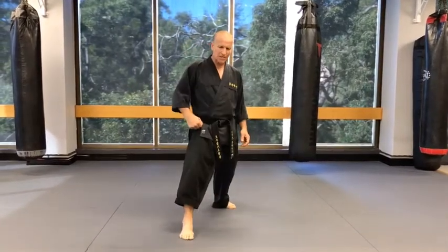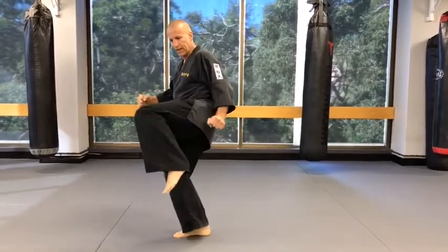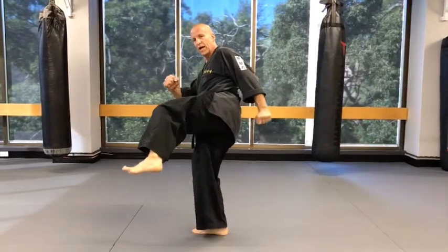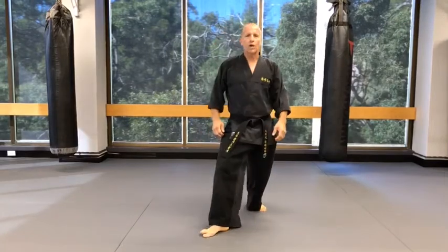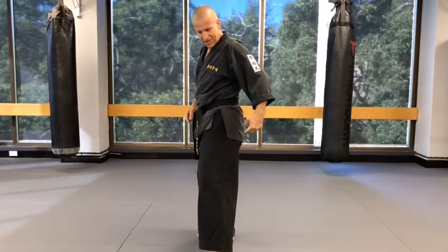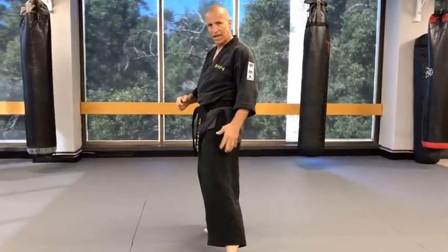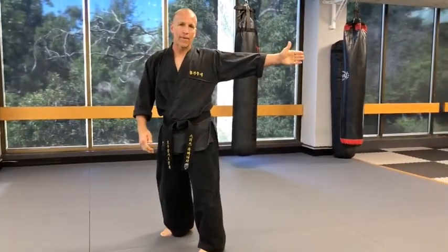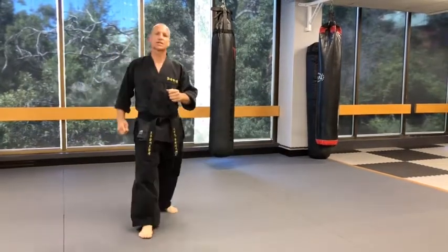When you do this, you have to pivot on this foot. This leg will come across your body and then you have to pull across. What a lot of people do is they stop here — that's where they stop. You need to engage your core, your glutes, your hamstrings, and pull right across. Think of your target being past you, so you'll get into the habit of pulling right across.